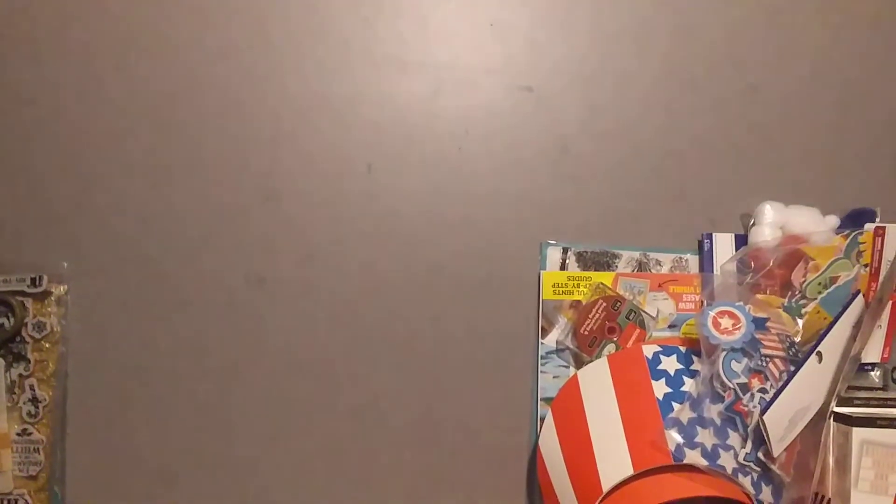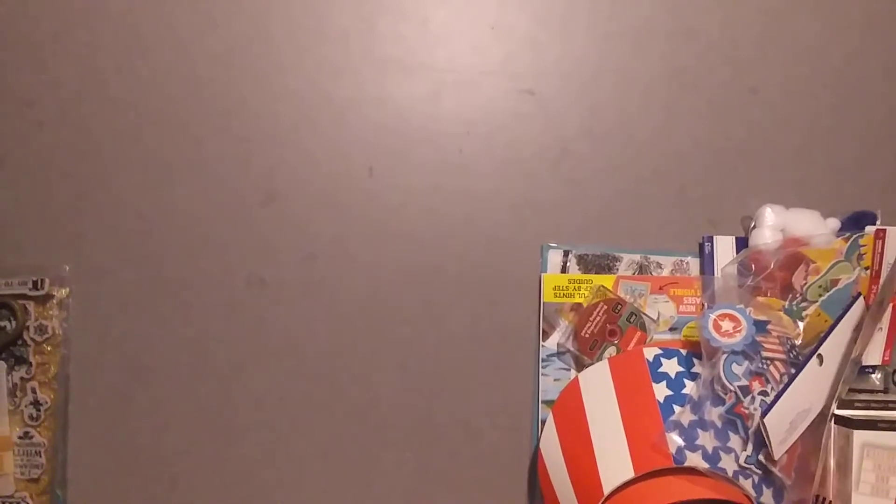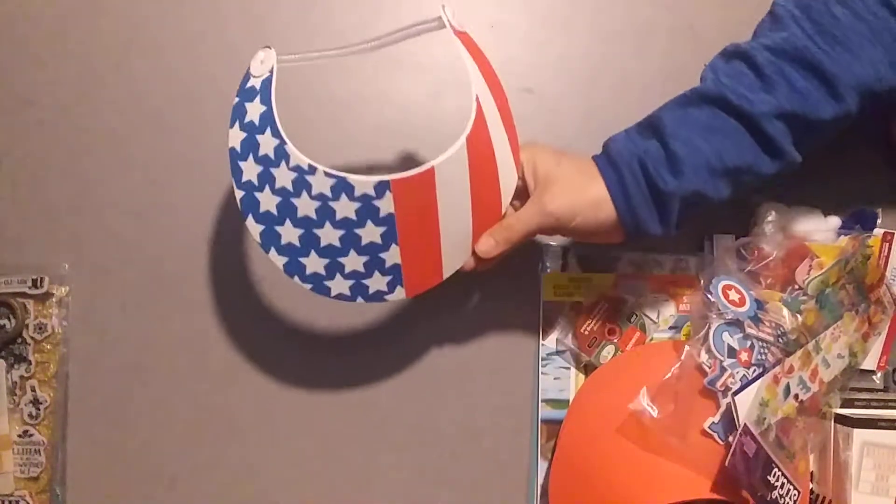Hello, I have a Joann's, a really small Tuesday Morning, and a Dollar Tree haul for you today. I'm going to start with the Joann's stuff since it's right here. And I'm going to move around over here so that you don't get my big shadow. So I picked up these — they were by the register.